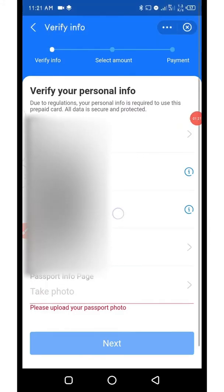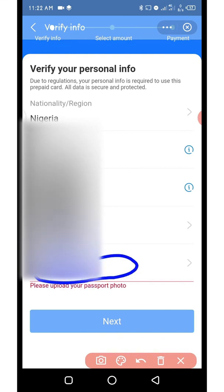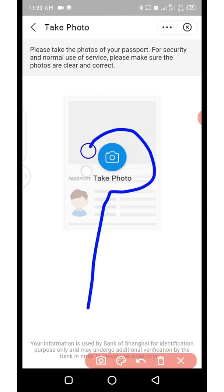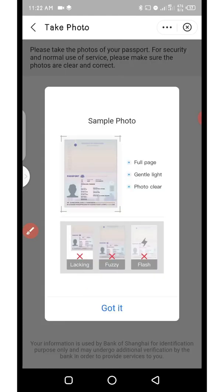Now you can see I've entered the details completely. The next thing you need to do is click where you have 'Take Photo' because you are meant to snap the passport. The passport should be ready — place it on the floor or on the table. As you click on it you'll be taken to a page where you need to snap it. Position it very well and snap it. It's going to take you to a page like this — click on OK to snap it.